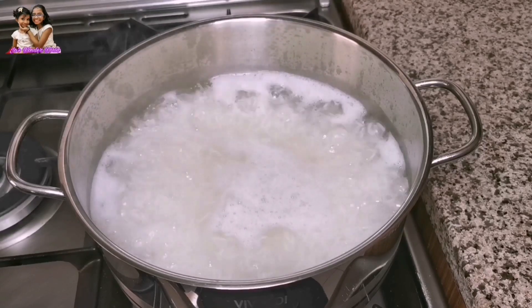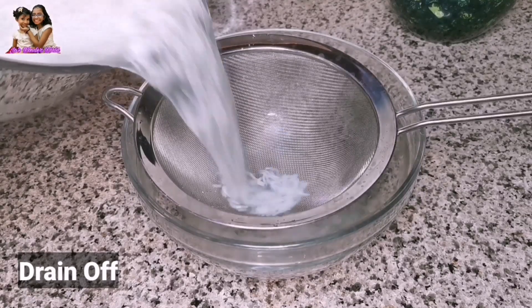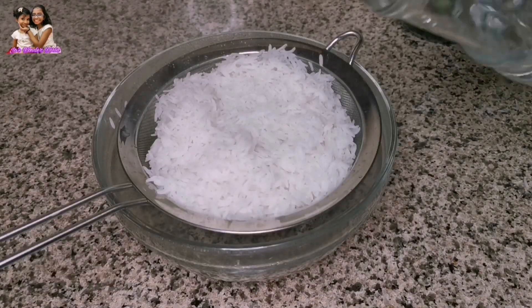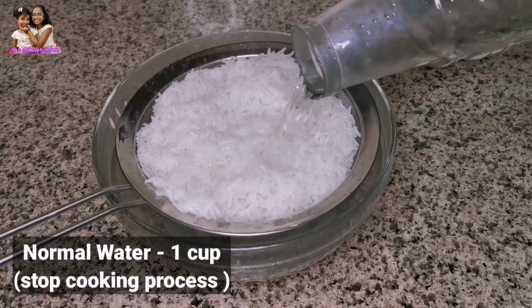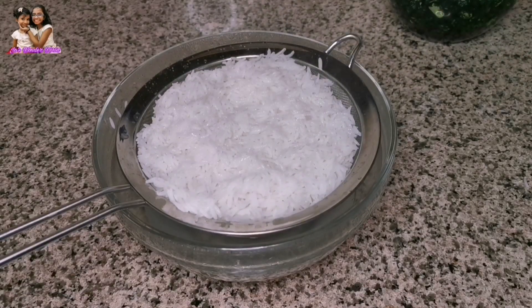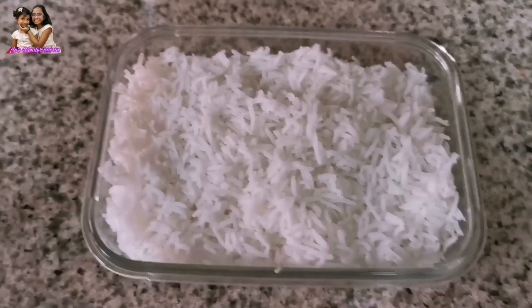I will cook the rice for 5 minutes. Cook a cup of rice until it is done.